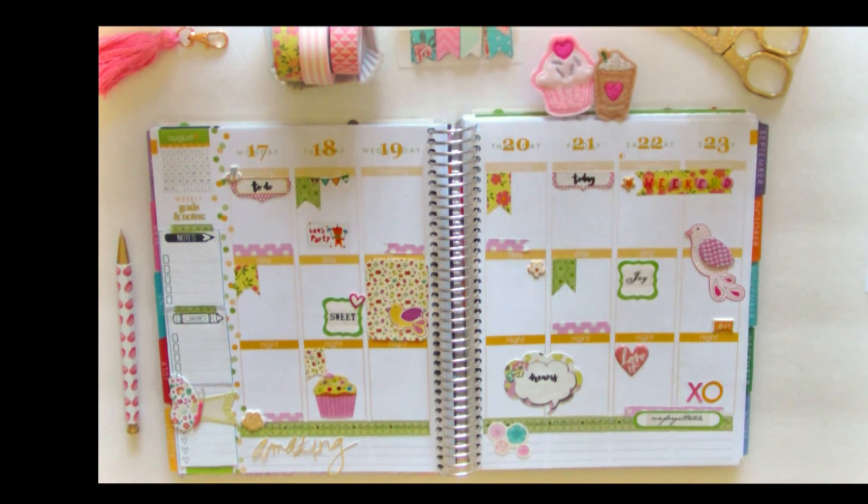Hi everybody, it's Drew from Vintage Glam Studio and I'm here to share with you another planner decor review for my Erin Condren planner. This layout is kind of a spring floral layout and it has a lot of goodies from a lot of different things, so I'm just giving you a review of all the things that I used for this layout.